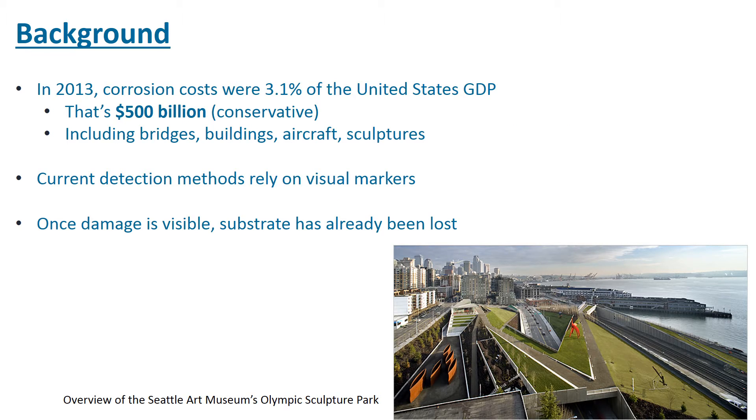First, I'm going to begin with some background information on what the Lasseter-Claire lab is interested in. Dr. Lasseter-Claire is interested in detection of corrosion before any signs of corrosion can be seen visually. Corrosion is a huge issue globally. Here in the United States, the 2013 corrosion costs were 3.1% of the gross domestic product, which was about $500 billion.